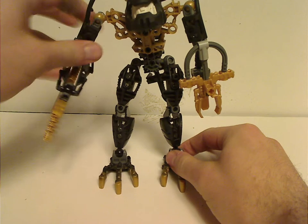So now on to the sets. Starting with the first one I got, being Redak, of course.